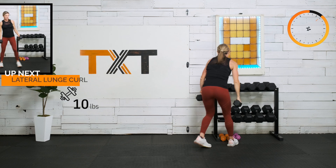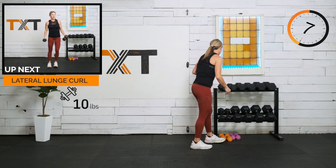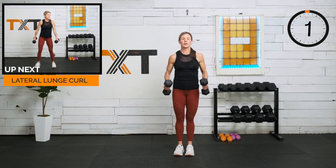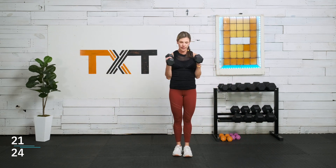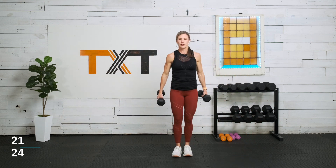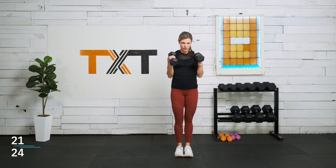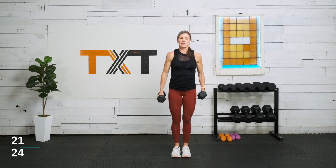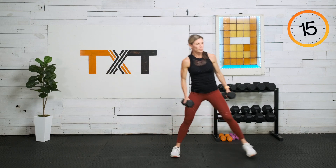Next up, a lateral lunge with a curl. I'll use my tens. We're going to go into a lateral lunge, stand up, hammer curl. Step to the side, up, and curl. If you want to curl in the lateral lunge you can, but be really careful — there's a lot of pressure in the back. I like to take it at the top with that curl. Elbows are in place, don't swing it, don't drop it.